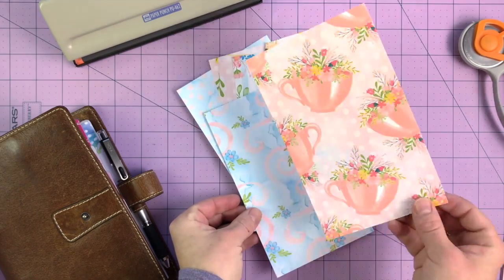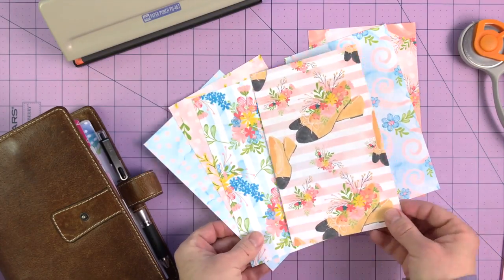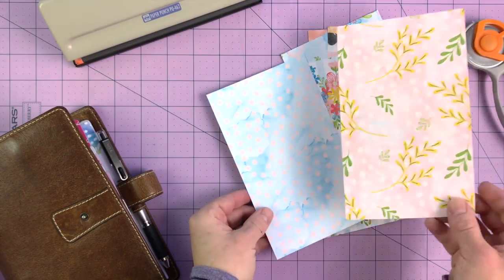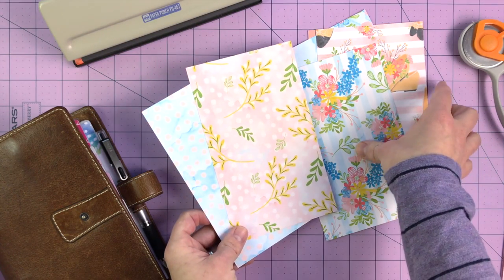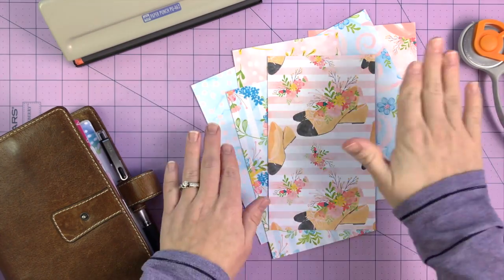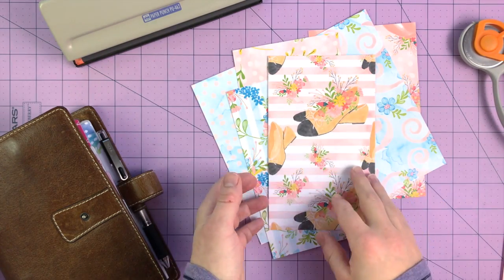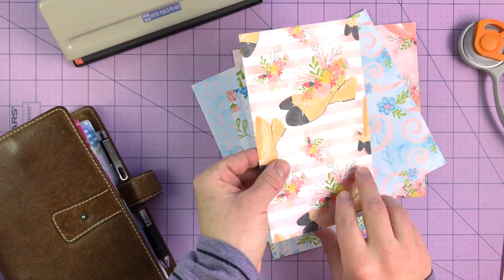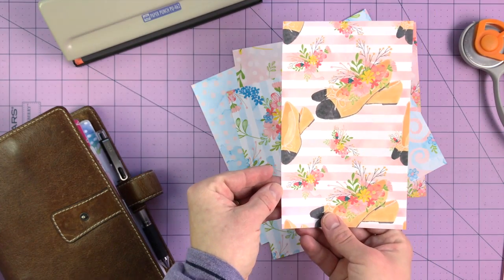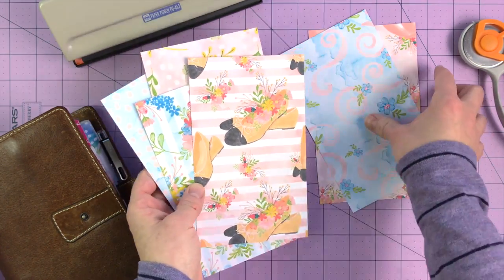I actually did them double-sided — it's the same print on the front and the back. You could do two different prints if you liked. My printer has double-sided capability, but if I'm not careful, on a directional pattern, the front will be correct and the back will look upside down. So what I typically do is print one side, then flip it over and print the other side.